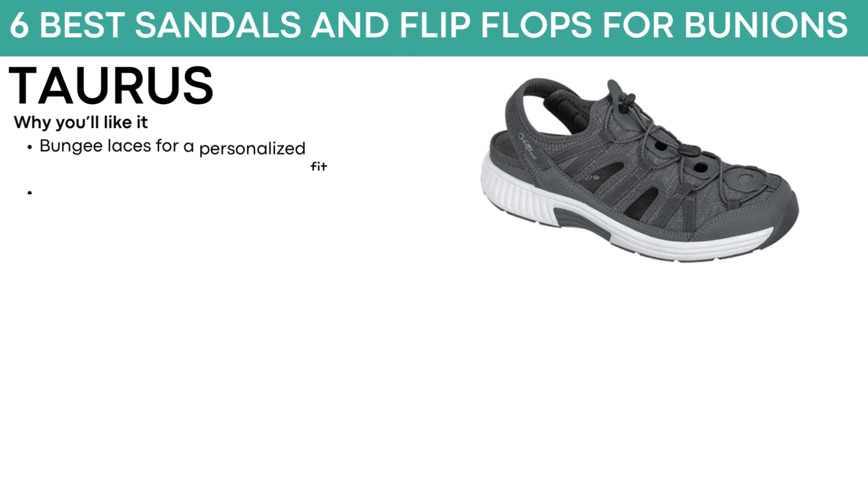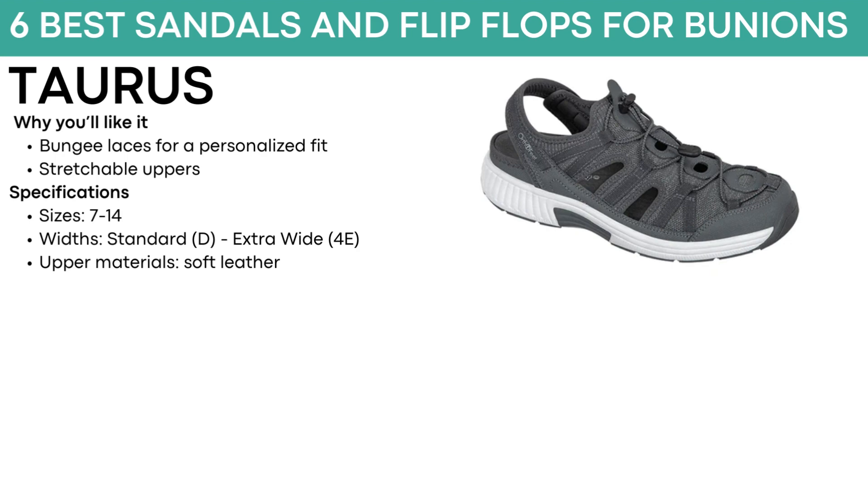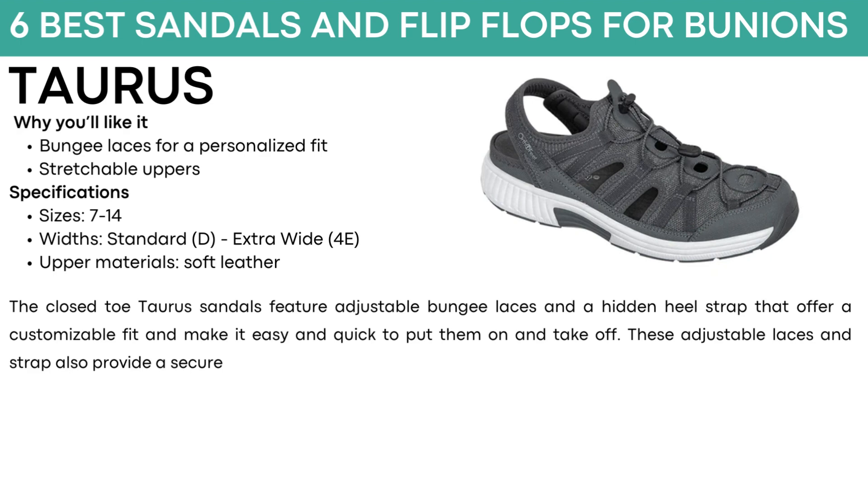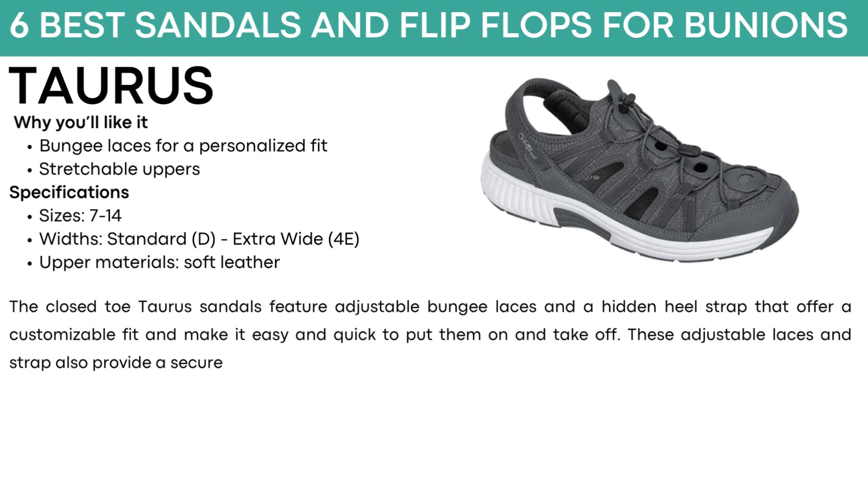The last shoe on our list is called Taurus. They have bungee laces for a personalized fit and stretchable uppers. They come in sizes 7 to 14, with standard and extra wide widths, and soft leather material. The closed-toe Taurus sandals feature adjustable bungee laces and a hidden heel strap that offers a customizable fit and makes them easy and quick to put on and take off. These adjustable laces and straps also provide a secure fit. The stretchable uppers can easily accommodate a variety of foot shapes and conditions, while the seamless soft foam interior helps prevent chafing and irritation. Available in gray.